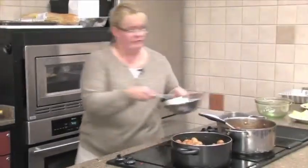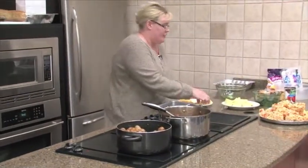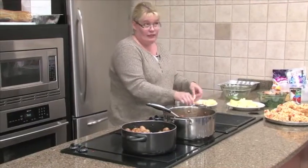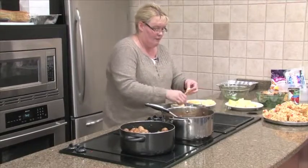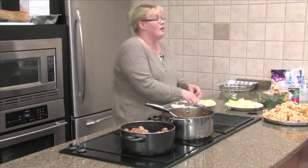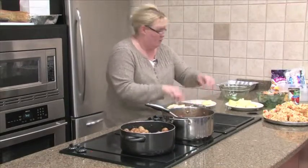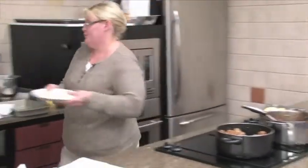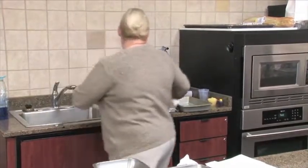Now we're going to add a pound of processed cheese spread. Food Club calls it Cheesy Does It — Velveeta to most people. About half a block. We're going to put this on here. It's about half of it.